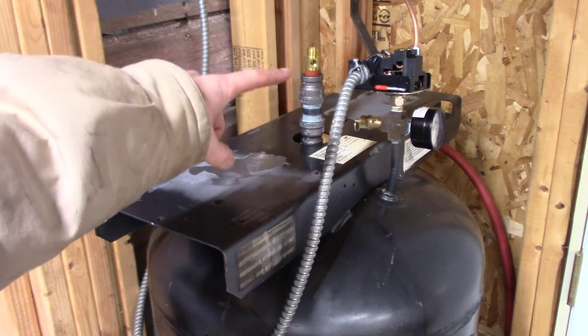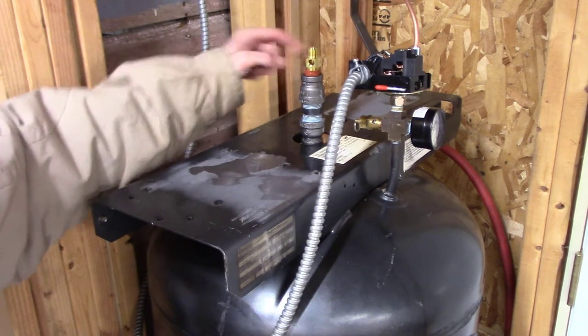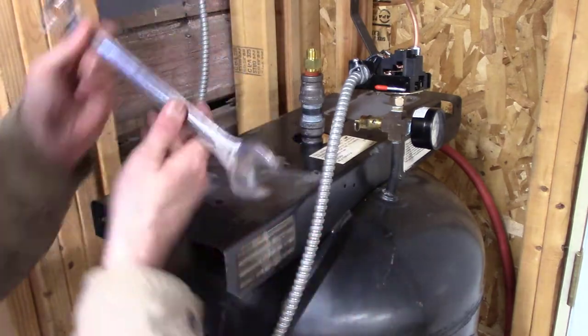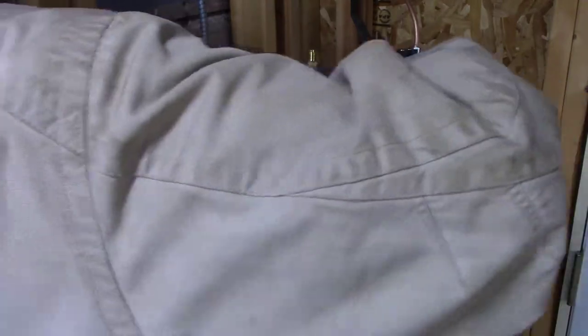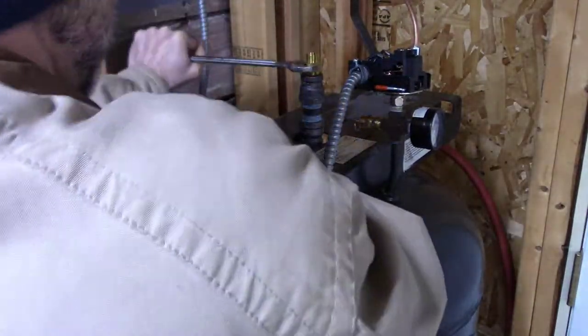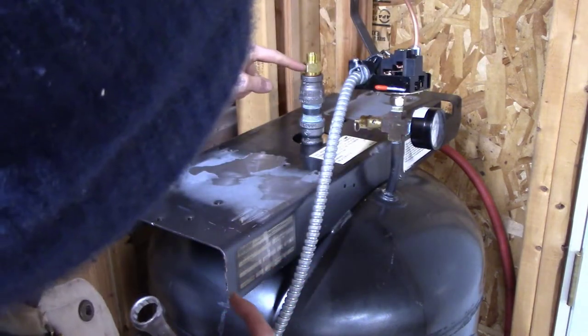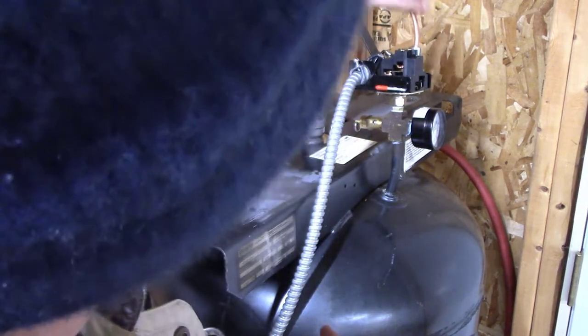Next I'll go ahead and twist the check valve in. I don't need pipe dope because it already has sealant on the threads. Using a 7/8 wrench. That's pretty good. I'm going to orient this so the line can come out and around, back around. I'll go ahead and re-bend that.